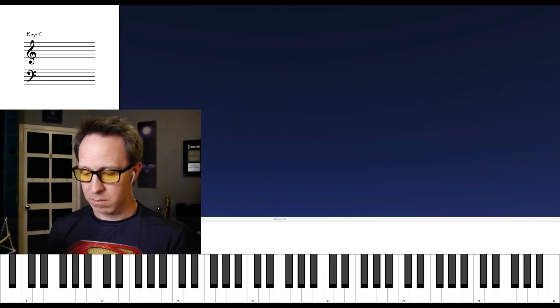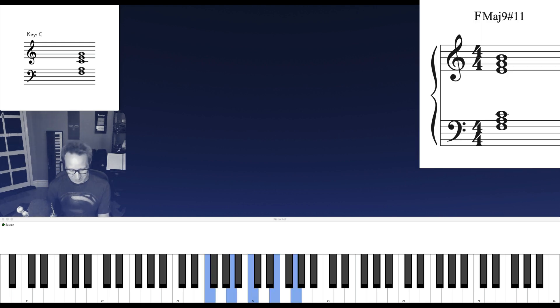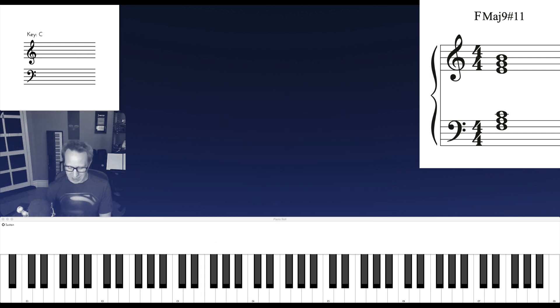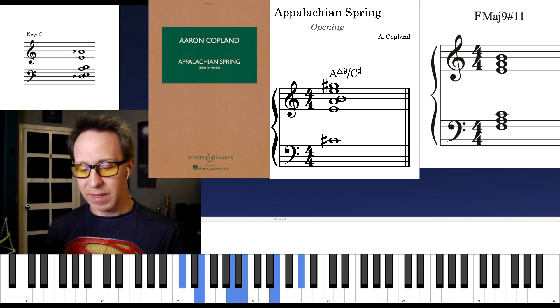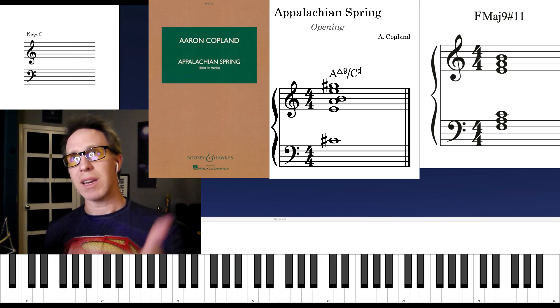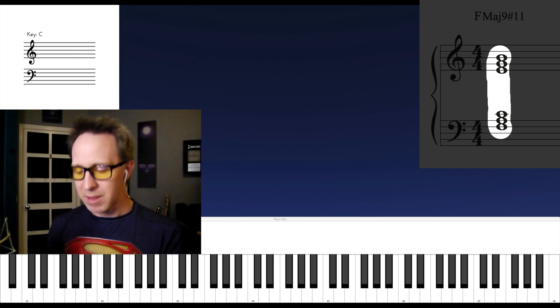We've put that into the key of C. Watch this — there's that chord. Copland has it here, and it's without the added sharp 11. But that sound of a major 9 is a very Copland-esque kind of sound. I mean, the opening of Appalachian Spring — that is very sound. That's an A major 9, but it's voiced as an inverted A triad and an inverted E triad together. Very similar to this, but this has the added tone of the sharp 11.